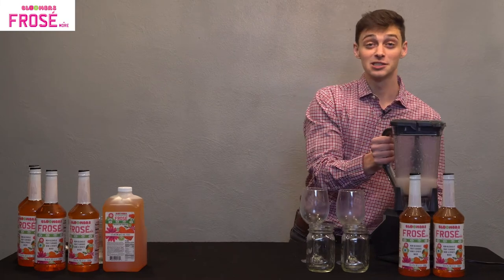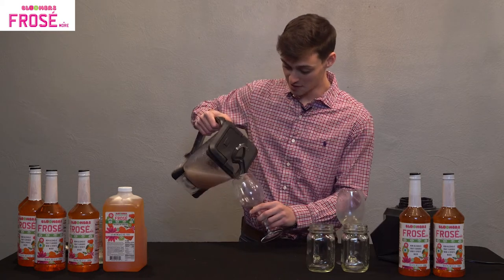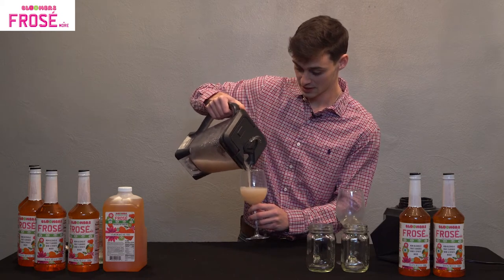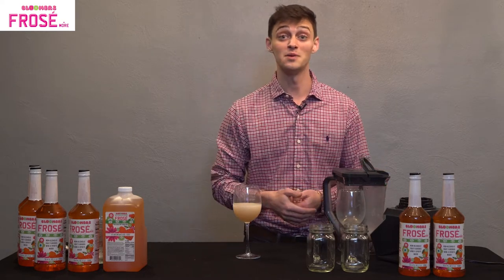Now that we blend it until it's smooth, our Bloomer's Original Frosé is ready to be served. Grab a wine glass or one of your favorite glasses, pour out a nice serving, and enjoy. Don't be afraid to garnish with one of your favorite toppings, such as strawberry or maybe mint.